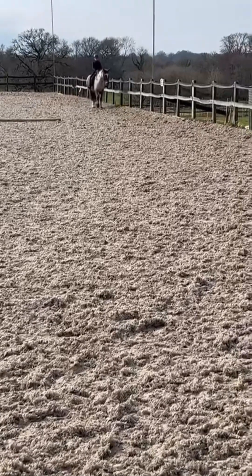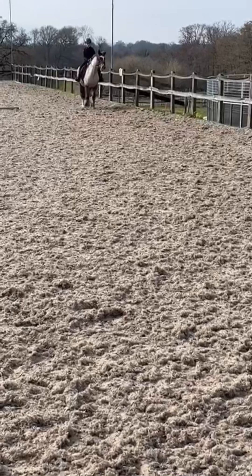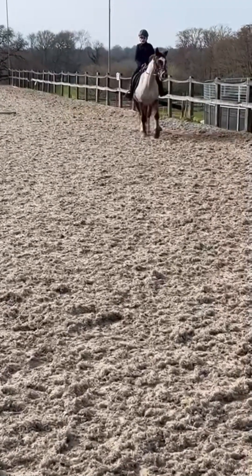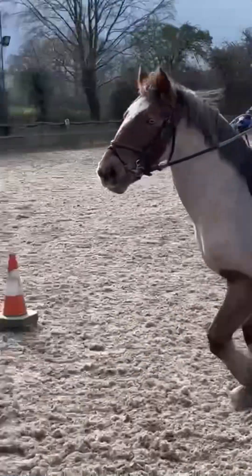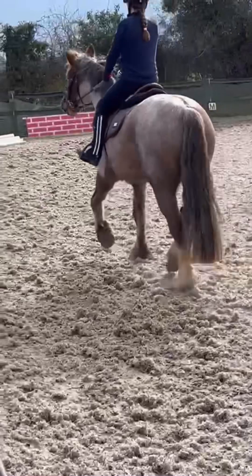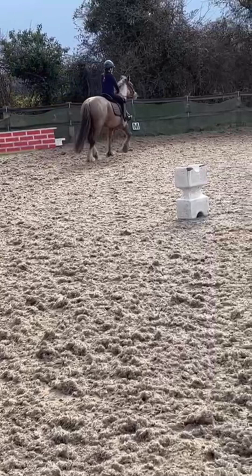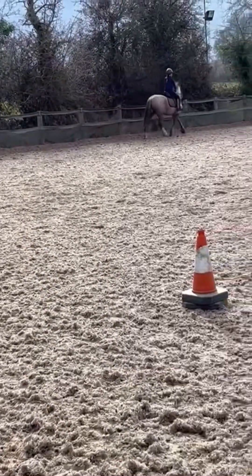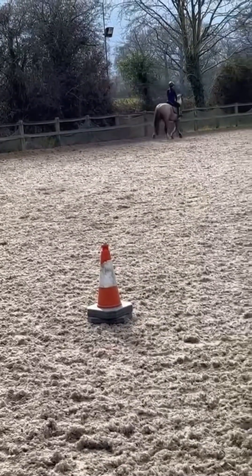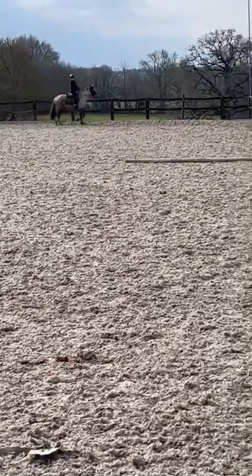Hey guys, welcome back to another video. Today I'm going to be showing you my lesson on Tia. We just did some warming up and now we're just doing some trotting. She was being a bit lazy to start off with and she needs quite a lot of leg, but once you are going she's like a really good pony. She feels quite fast but I think that's because she's quite forward and quite wide as well.